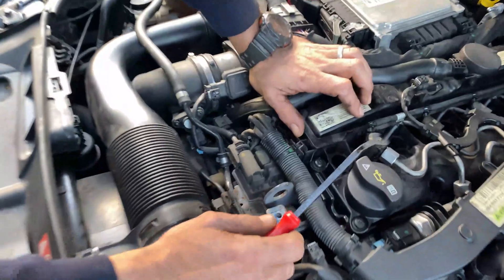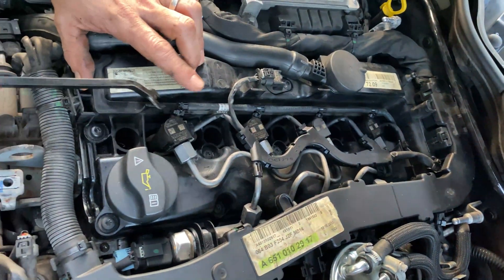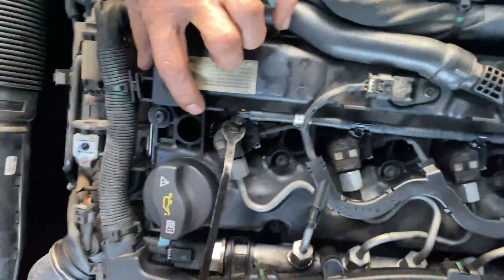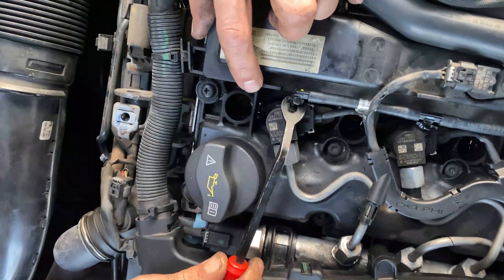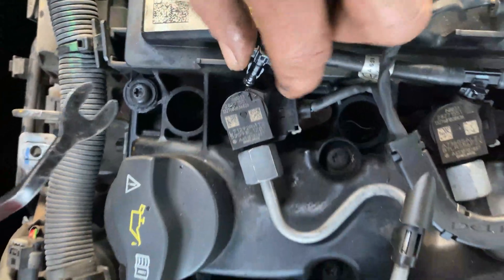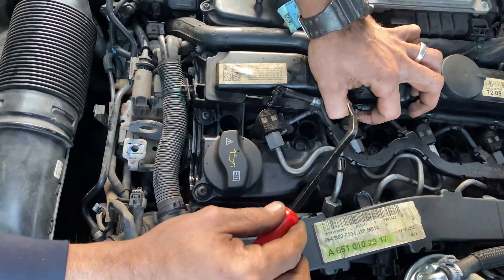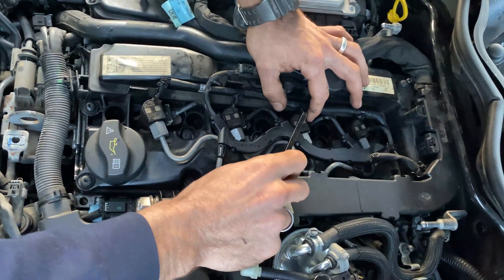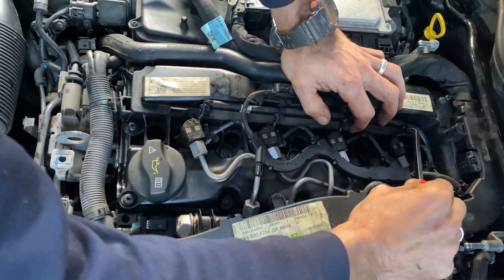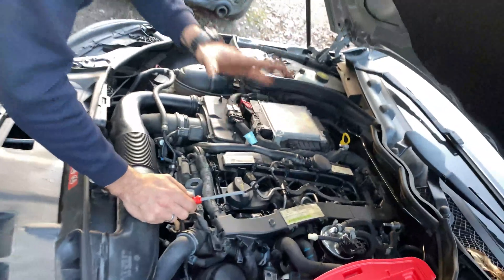These are our injectors — injector one, two, three, and four. We need to plug in four lines here, so we have to remove our return lines. With this tool, we go underneath that little retaining clip — it's a two piece, don't lose them, probably good to have spare ones on hand. And pop, there goes our return line. There's number two, three, and four. We've retained all our clips, nothing broken — nice and easy.